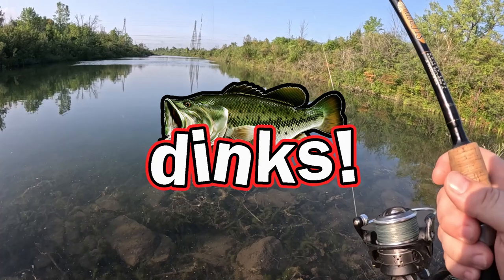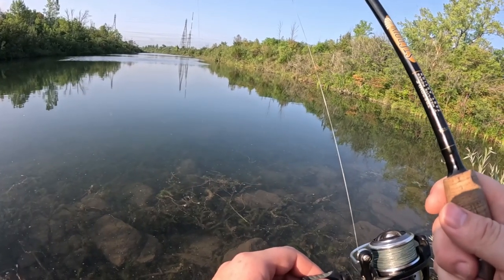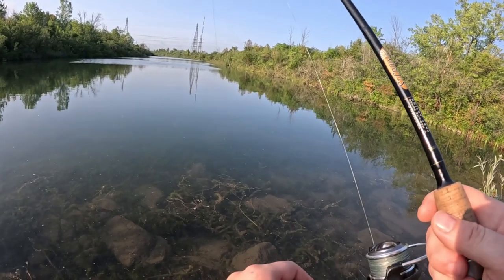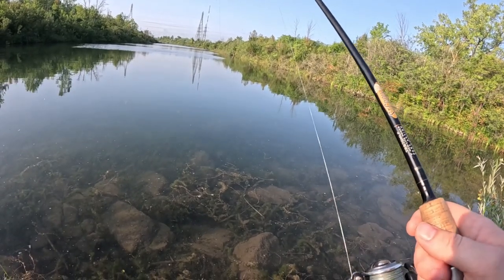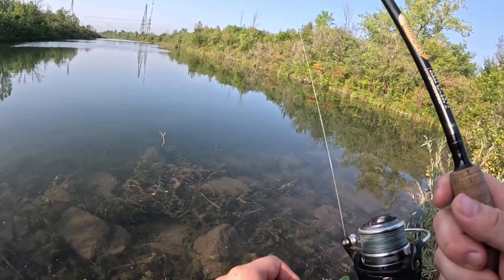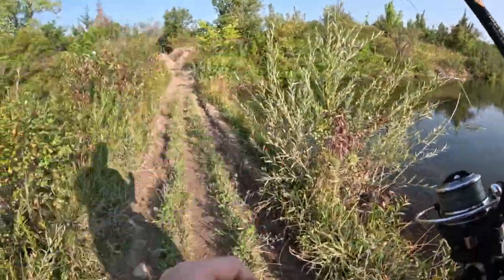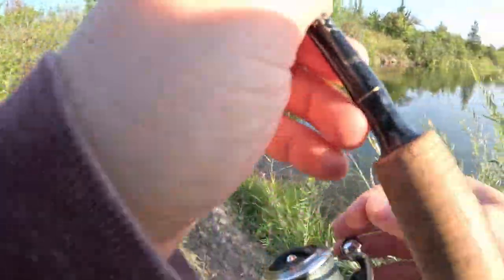Hello everybody and welcome back to another video. This one is kind of all over the place — it takes place over a couple different sessions. Right now fishing is hard; we are officially in the dog days of summer and it's actually difficult to find these fish. We were using some finesse techniques, swimming a small swim jig. We were able to find some fish here and there. Hope you enjoy this video.